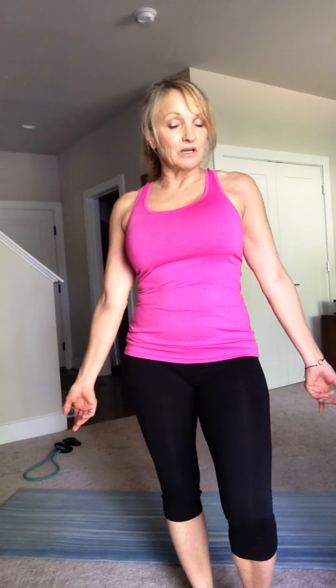Hi everyone, it's Karen Setos, the Head Fitness Trainer at the Herndon Community Center. I'm here today to bring you a 30-minute total body workout. You don't need any equipment. If you have a tube, you can use it — that's what I'm going to be using for one of the exercises. But for the most part, you don't need anything. A mat is good and some water would be great.